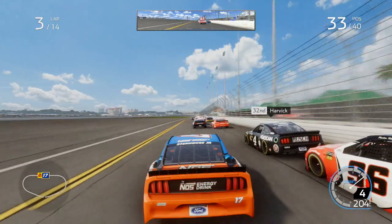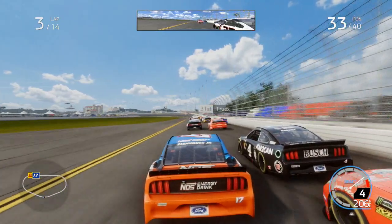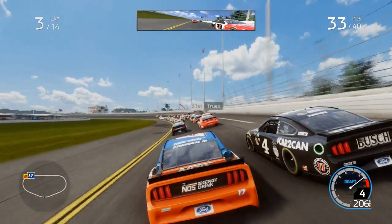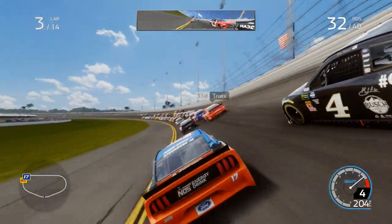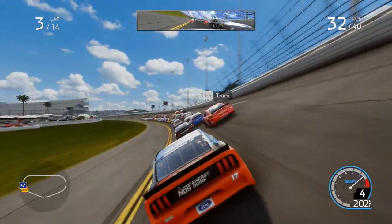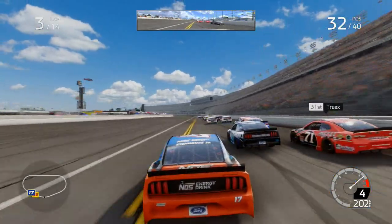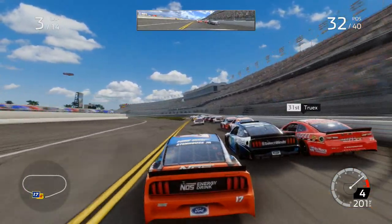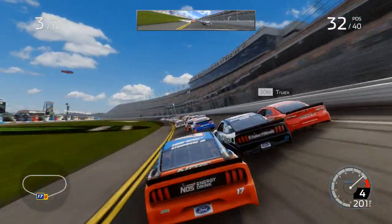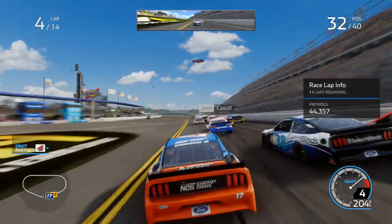You know, 11 laps or so at a super speedway race — as much as you're going over 200 miles an hour, which we are over that speed, it still is a long time. A lot can happen very quickly in that space of time. I'm not lifting off here because this could be a very fast lap. Just going to the inside of the Select Blinds number 38, nearly pushing him up the track a little.